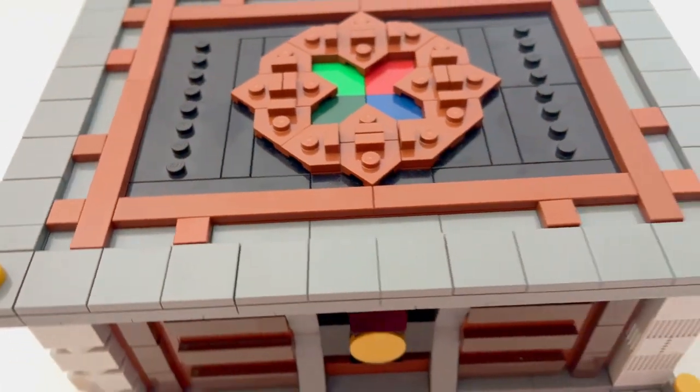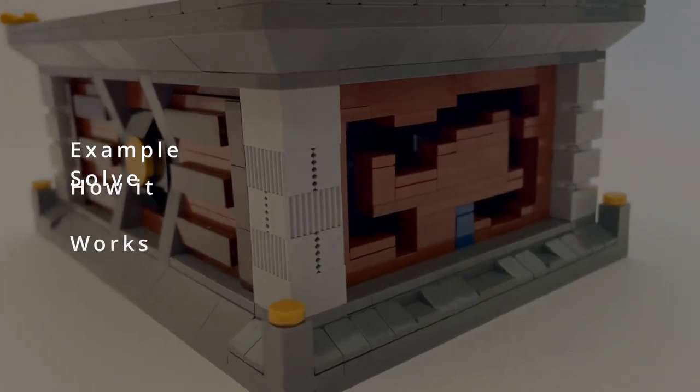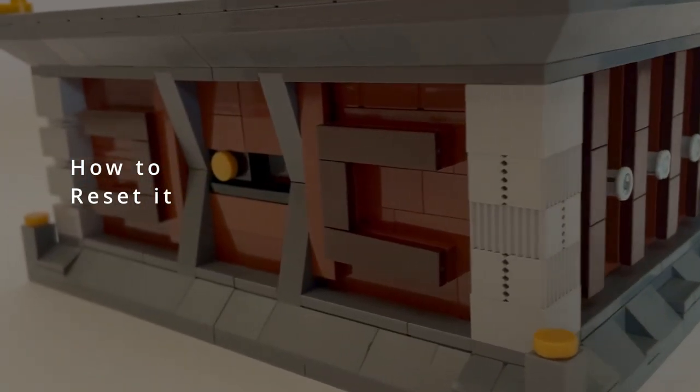In this video we're going to be giving you an overview of our custom LEGO puzzle box, starting with the solve, then how it works, and finally how to reset it.